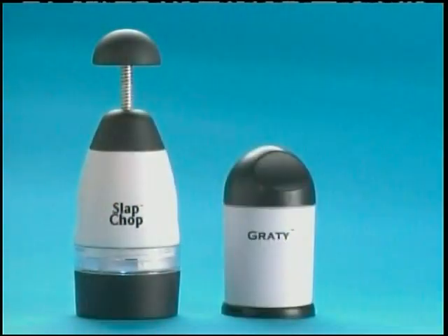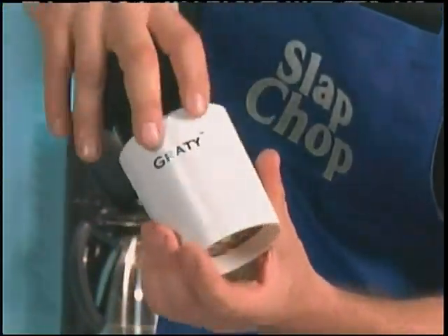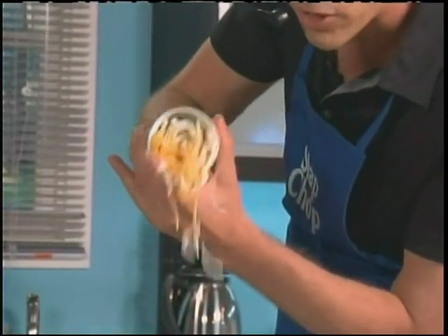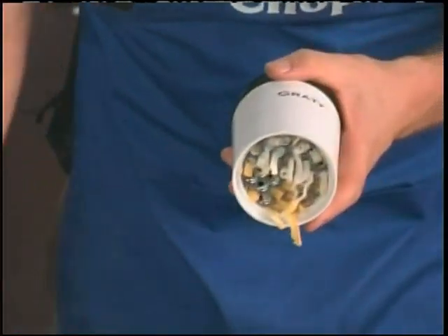When you buy the Slap Chop, we're gonna give you the Grady for cheese — white cheese, yellow cheese, in the container. Comes with a twister. And watch this: tacos, fettuccine, linguini, martini, bikini. Comes with two blades — just bang it, fine and coarse. Parmesan. Comes with a cover — stays sealed. Put it in the fridge, take it out when you need it.